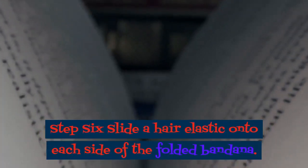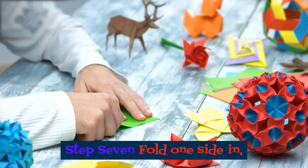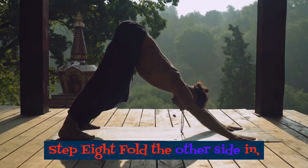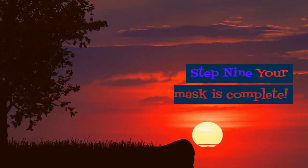Step 6: Slide a hair elastic onto each side of the folded bandana. Step 7: Fold one side in and open it up to create a hole-like opening. Step 8: Fold the other side in, this time tucking it into the opening. Step 9: Your mask is complete.